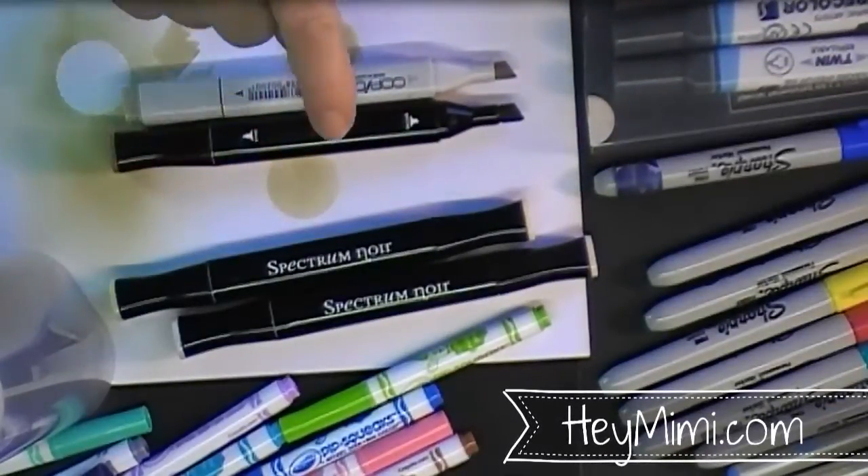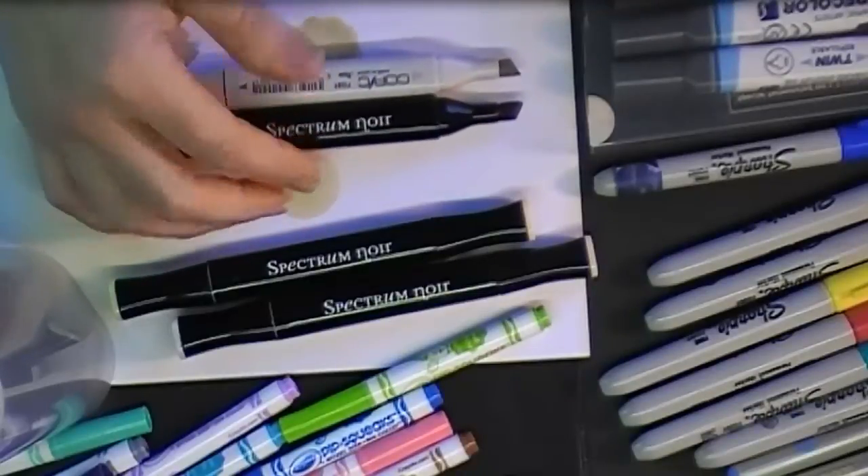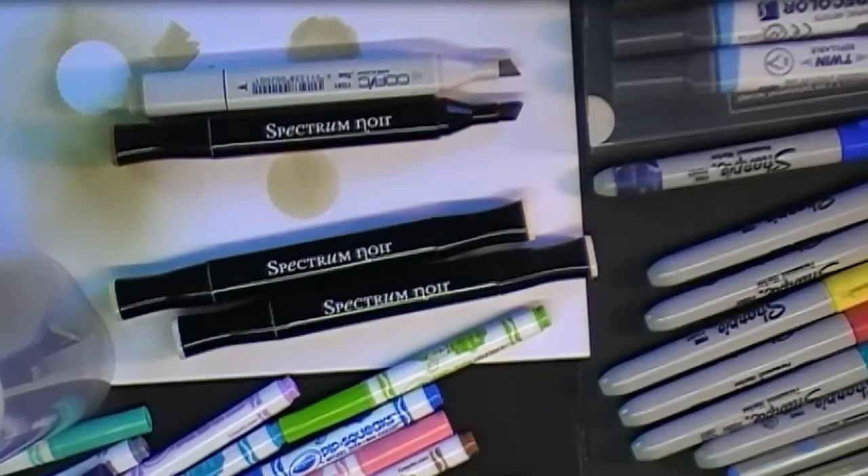Once I figured that out, I did not want to buy a bunch of colors at $7 a pen — I'm just too cheap for that. These Spectrum Noir pens seemed like a no-brainer; they're like six pens for $15.